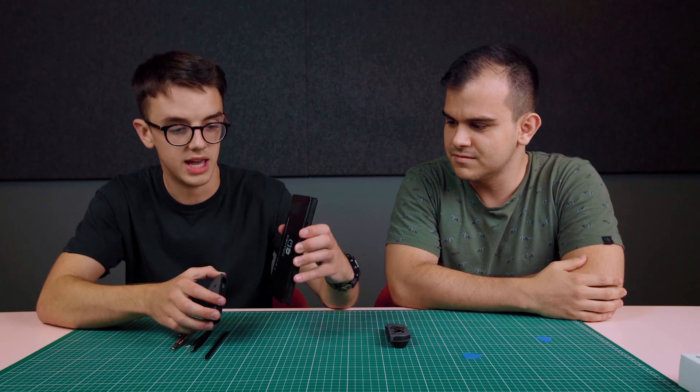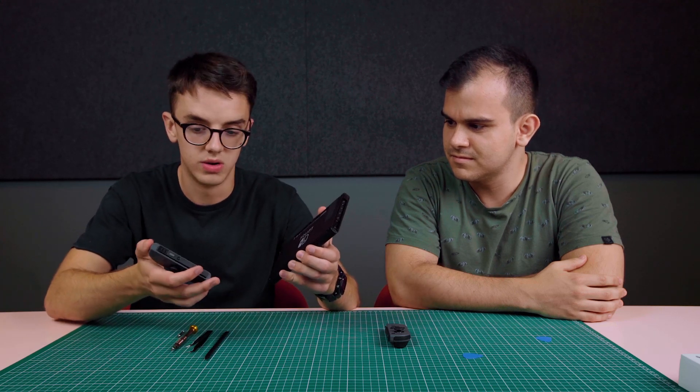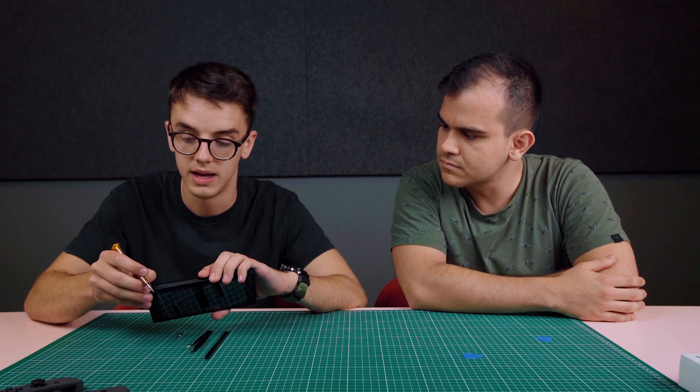The Nintendo Switch comes with this main body and these two Joy-Con controllers. It's really hard-wearing, strong, and resistant to impact. It's all fixed with these Tri-Wing screws here — Nintendo's way of stopping people from getting inside the console and messing around with it, making sure they go to Nintendo for repairs.